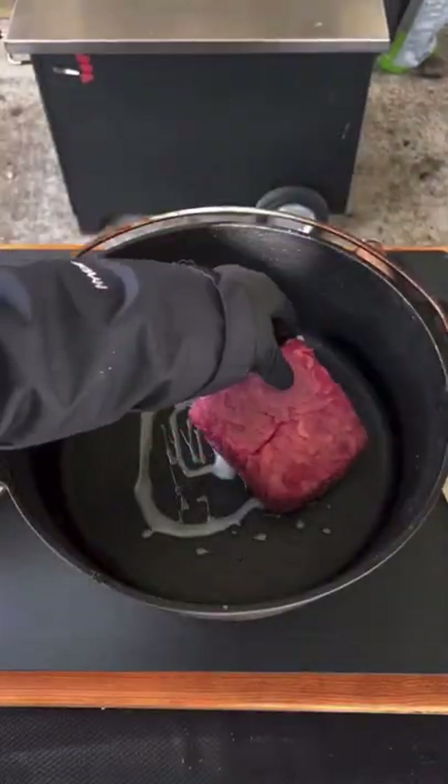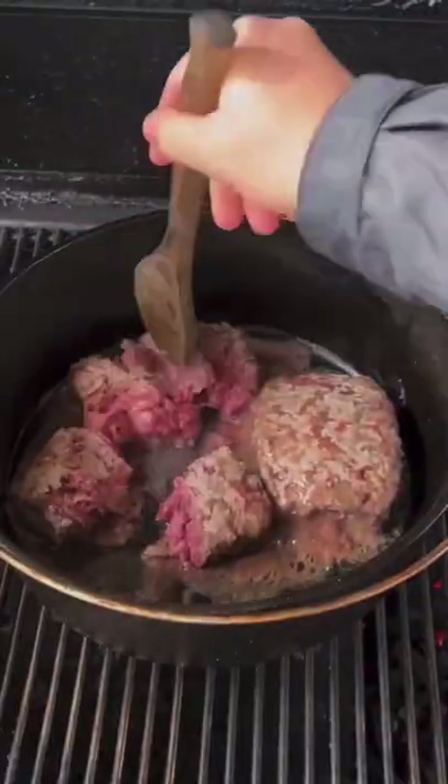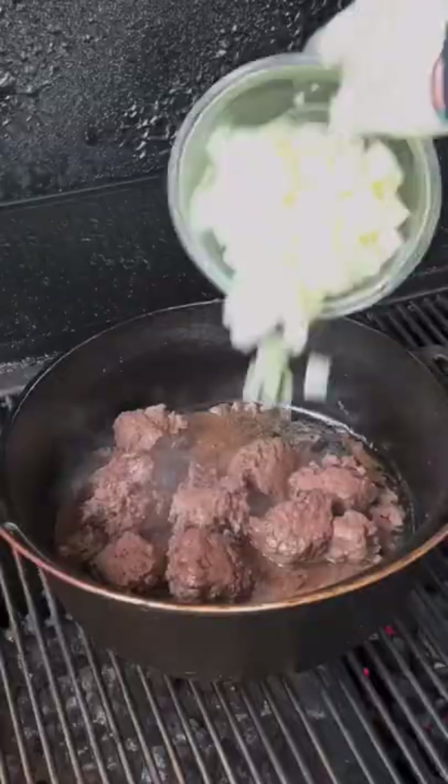Foot-long bison chili dogs. That's duck fat — two pounds of bison in the Dutch oven, one hour in. Open it up, break up that bison, leave it a little chunky.